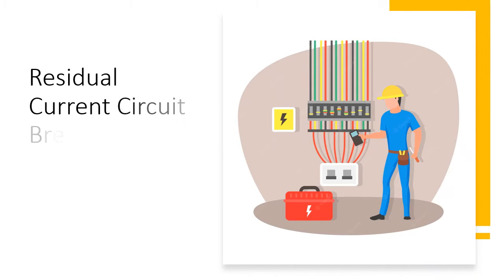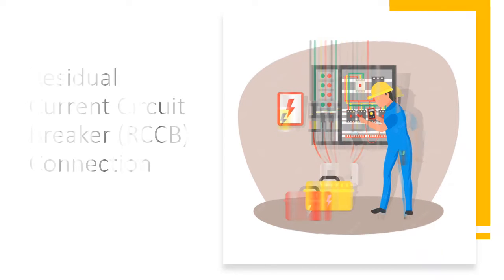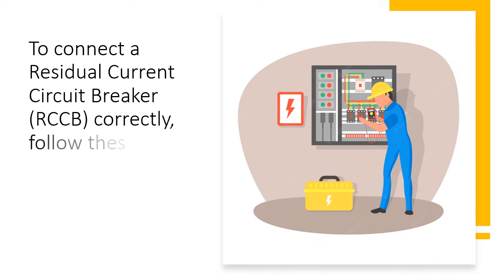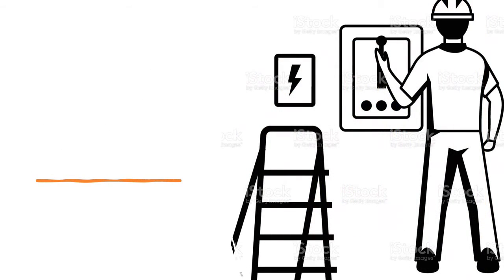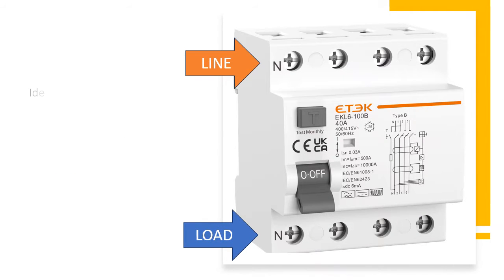Residual Current Circuit Breaker connection. To connect a residual current circuit breaker correctly, follow these steps. Safety first: before starting any electrical work, make sure to turn off the power supply to the circuit you are working on. This ensures your safety during the installation process.